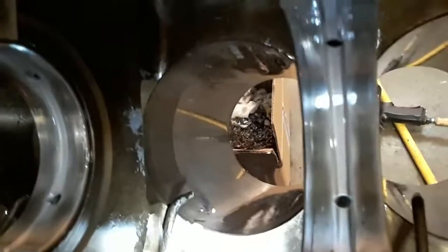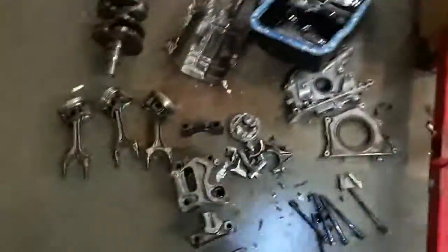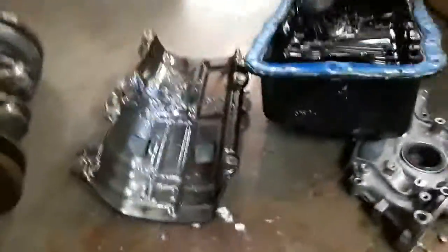Shrapnel got wedged in there and snapped that one over — Jesus. Very expensive rookie mistakes. I'm three... destroyed girdle. Just a little bit of debris, just a little bit of shavings.